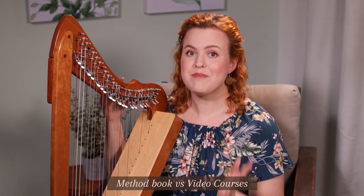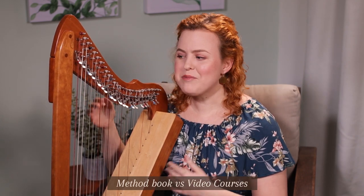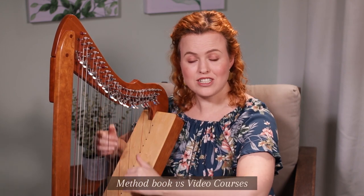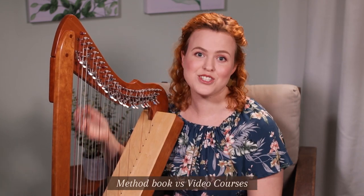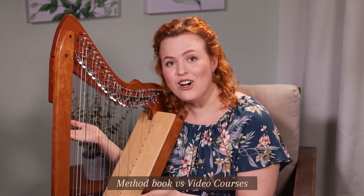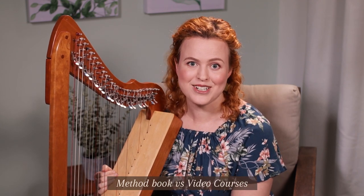The first is: are you going to use a method book or video courses? I used to recommend method books all the time, but I found that people really need demonstrations of what good harp technique looks like so that you can copy it. You also need guidance on what to practice and how to practice, which is why video courses are so effective. You might want to use a method book alongside video courses, but usually most people don't feel the need for a method book.